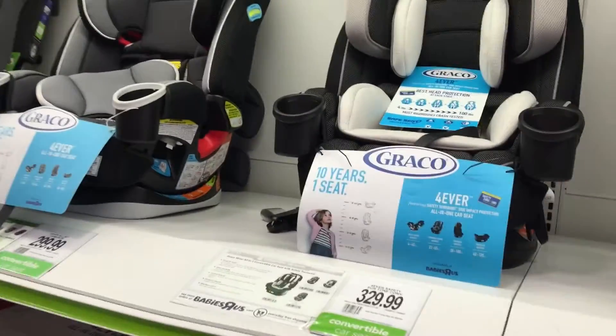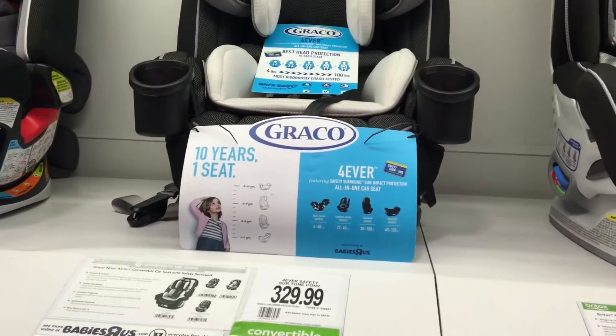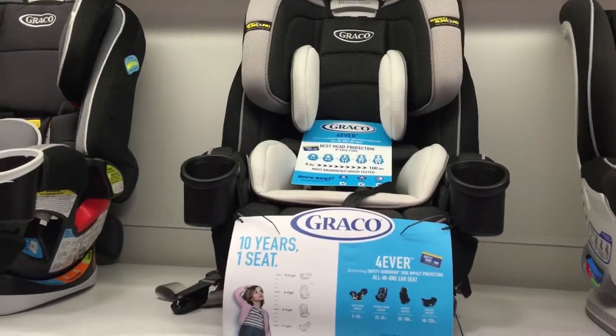Ten years, one seat. That looks like a winner right there. Ten years, one seat.